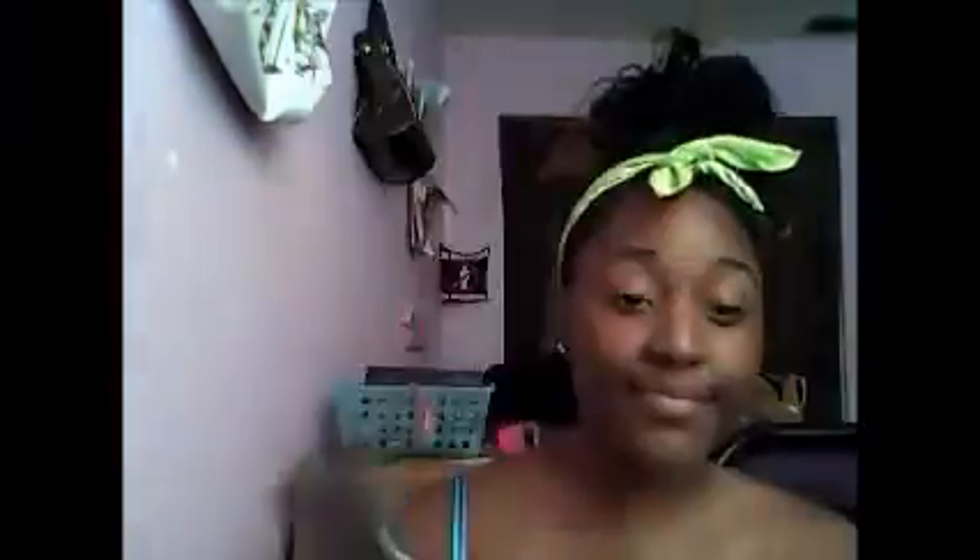And then I'm going to add a highlighter to my eyes. I just start by putting it on there to highlight it. Those are my eyebrows if you guys haven't already guessed.